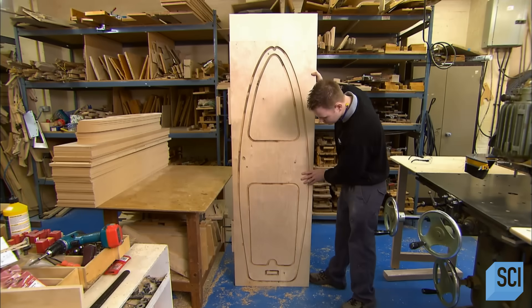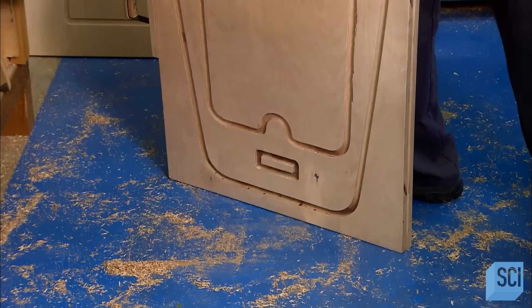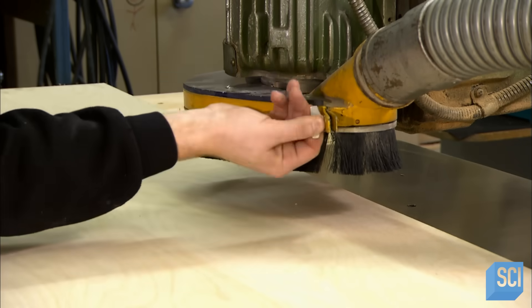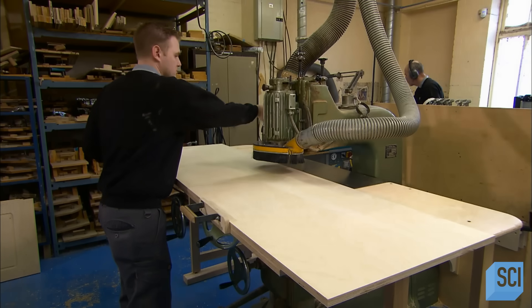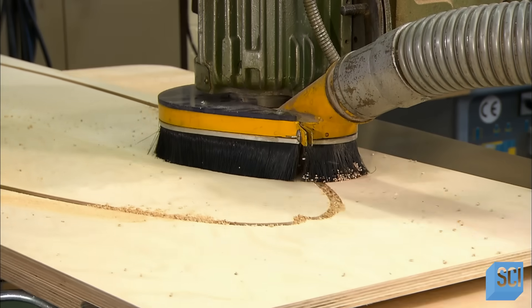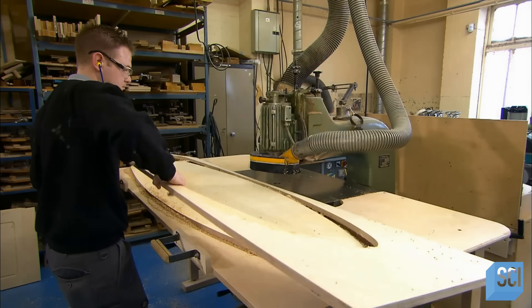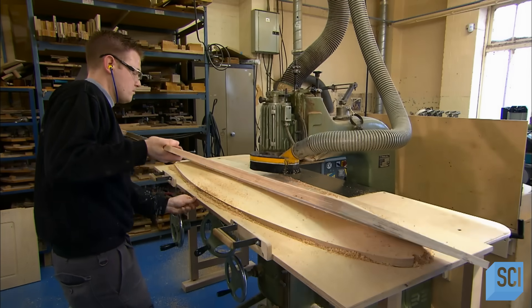Production starts with the pedal car's wood floor. The worker places a metal template of the floor under a sheet of ash plywood and transfers the two to a router table. With a pin in the template below to guide him, he moves the plywood as the router cuts it. This produces a part that's the precise size and shape needed for the pedal car floor.